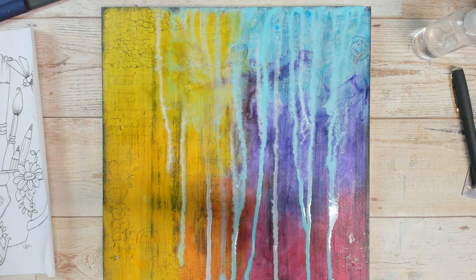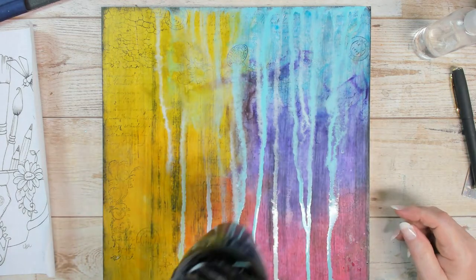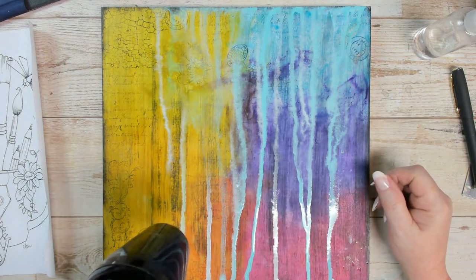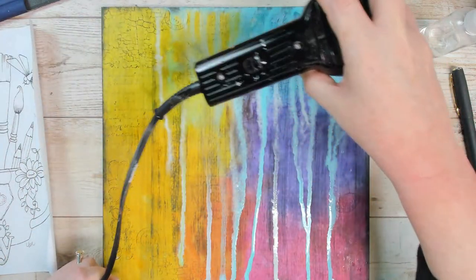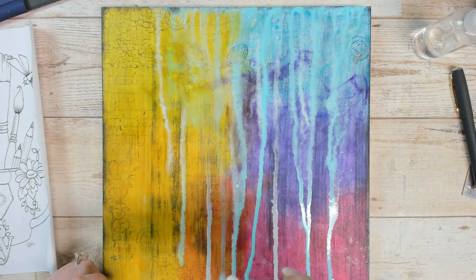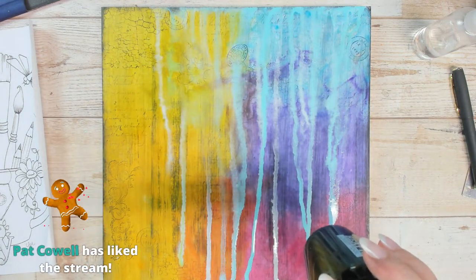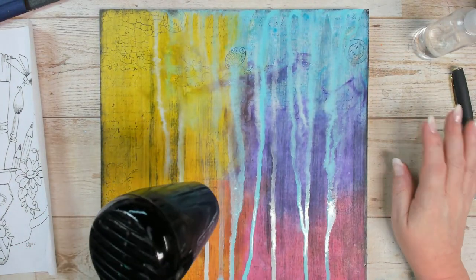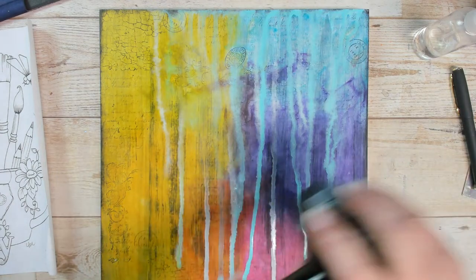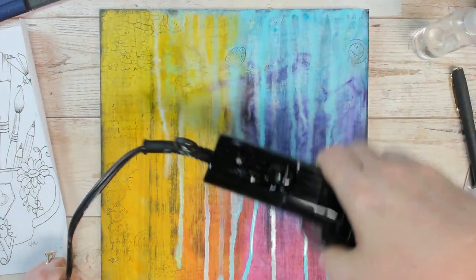I'm going to dry this. I like this drizzly paint-running effect — it's quite popular in the art world, it's all over old fine art. It could be water damage, but I rather like it. It creates yet another layer of interest. The downside to using that spritzer is it does take a little longer for paint to dry, but I love the effect at the end. I've got one spot here where it got a little oversaturated, but that's okay.